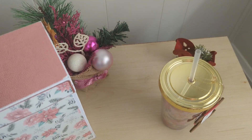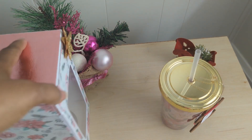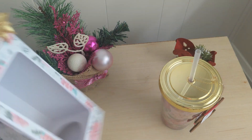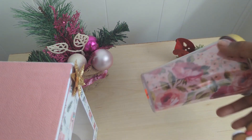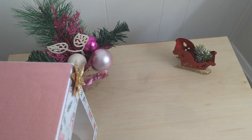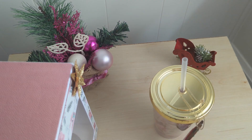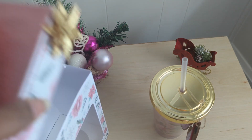My swap partner said that she loved pastels and liked all colors, even including pastel, so I thought I would make her a beautiful box for her cup because I thought the cup was beautiful. I bought it this summer in anticipation — I bought two for swaps. Check out my video from this morning to see what I received, and thanks for watching. Have a great day!